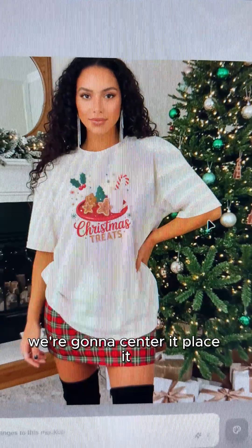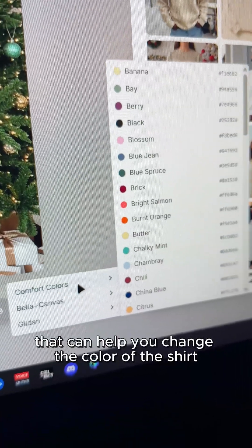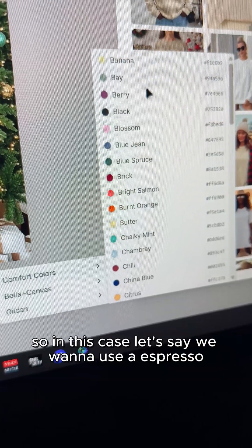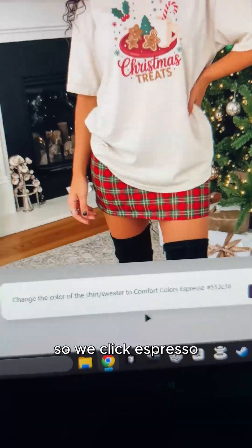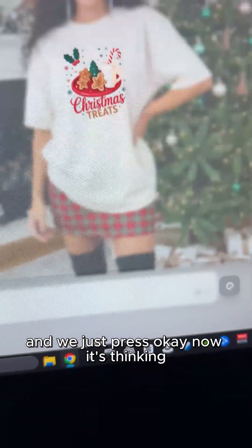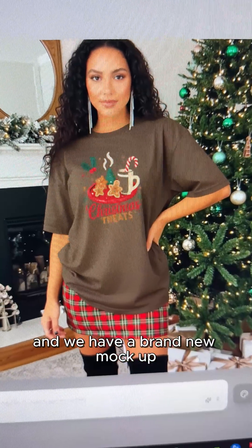We're going to center it and place it. Say we want to change this shirt to a different color — PotSpy has a color palette that can help you change the color of the shirt. Let's say we want to use Espresso. We click Espresso, and it's going to fill in the prompt for us, and we just press OK. The AI is working — Nano Banana working in the background — and just like that, the garment has changed and we have a brand-new mock-up.